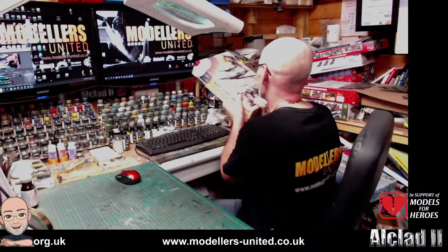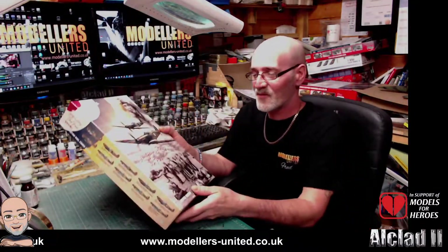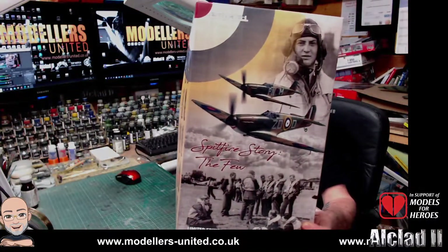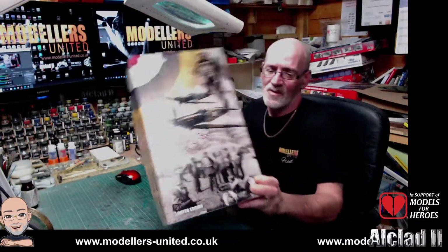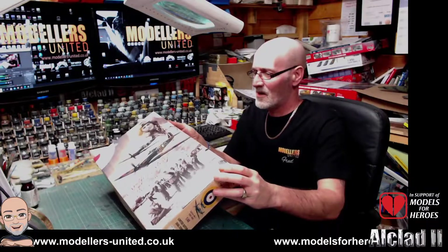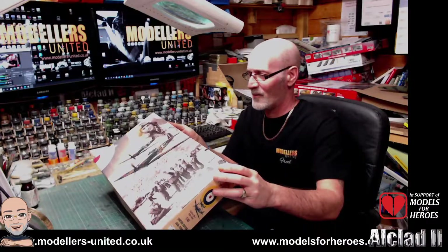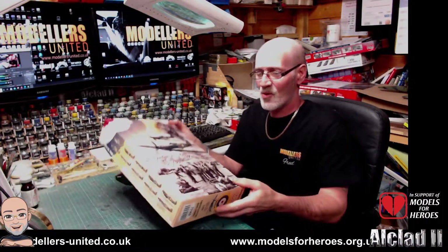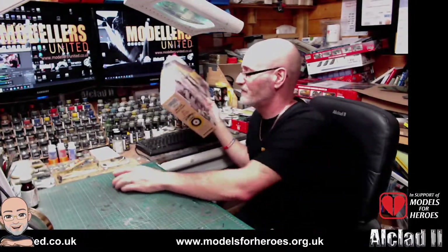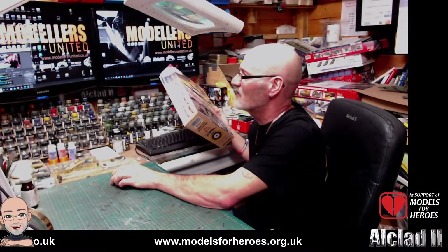Today's what's in the box is the Spitfire Story: The Few, limited edition, done by Eduard. It's kit number 11143, dual combo — so two kits in the box. It's a lovely kit.